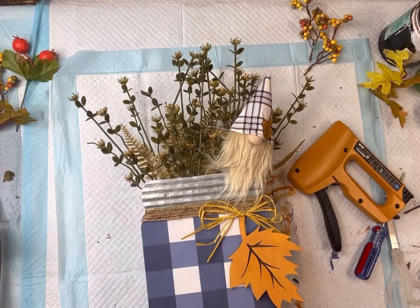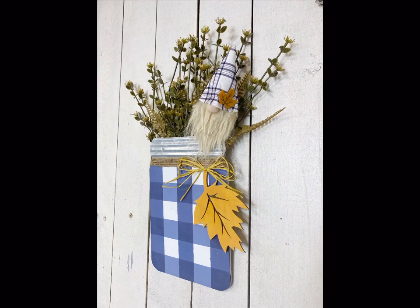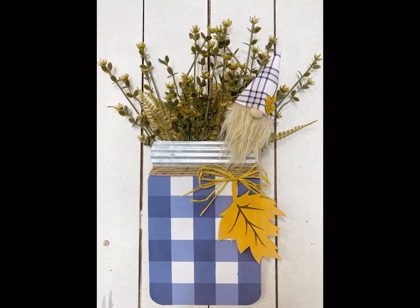I hope you guys enjoyed this video. Paint products, tissue paper, transfers, and mesh stencils can all be found on our webpage at chocolatefancy.com. Don't forget, you can also check out other tutorials over on our webpage. Have a great day.